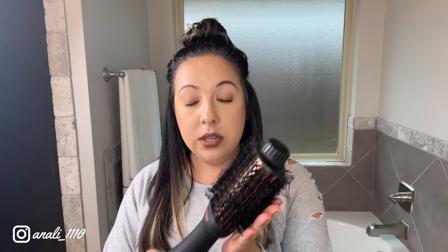Now three minutes on high on the right side with the Laifen, and then three minutes on high with the Revlon. This is what the high setting sounds like on the Laifen — and here's the Revlon on high. The Revlon is definitely louder, and I felt more heat with the Revlon than the Laifen on the high setting.